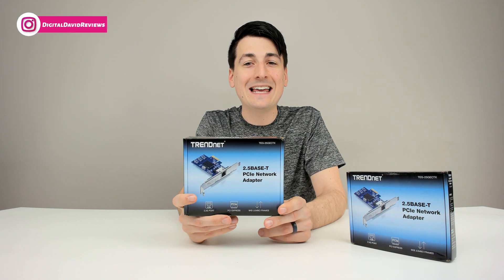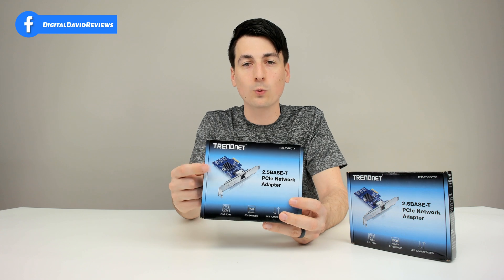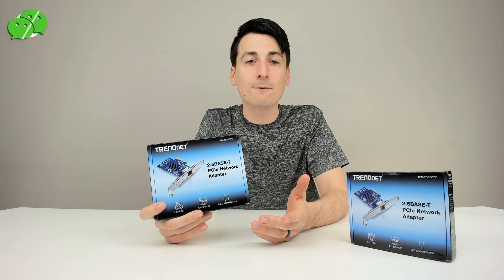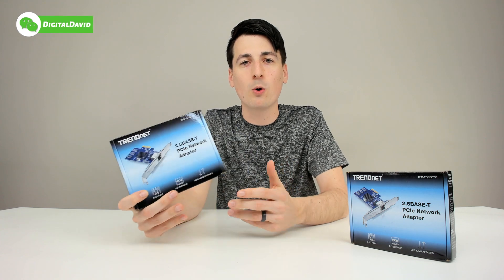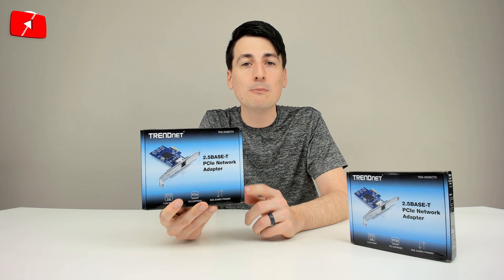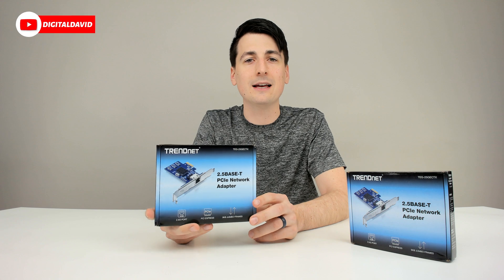This is a PCIe 2.0 x1 interface. You can see the picture of the product right on the box, so it's going to be very easy to install and plug into your computer. In regards to cabling, this actually works with Cat5e cables as well, so hopefully you won't have to upgrade or swap out any cables. Just make sure you have another 10 gig or 2.5 gig device to support this to get those speeds.